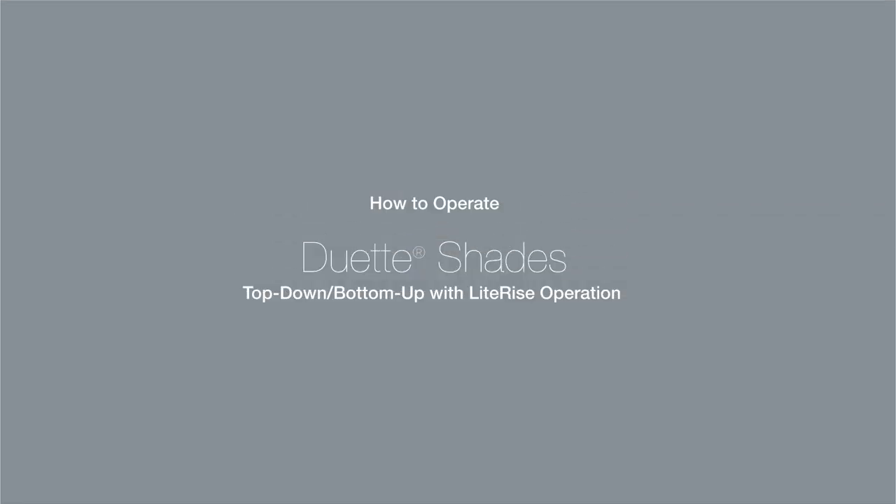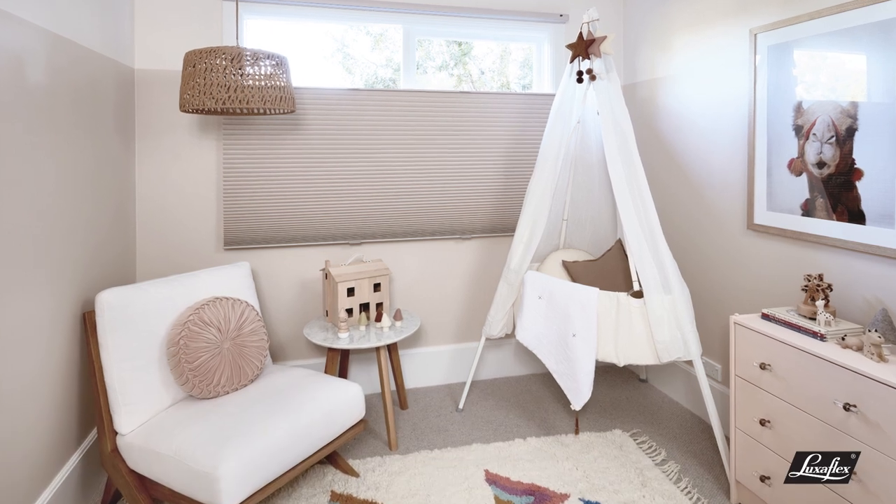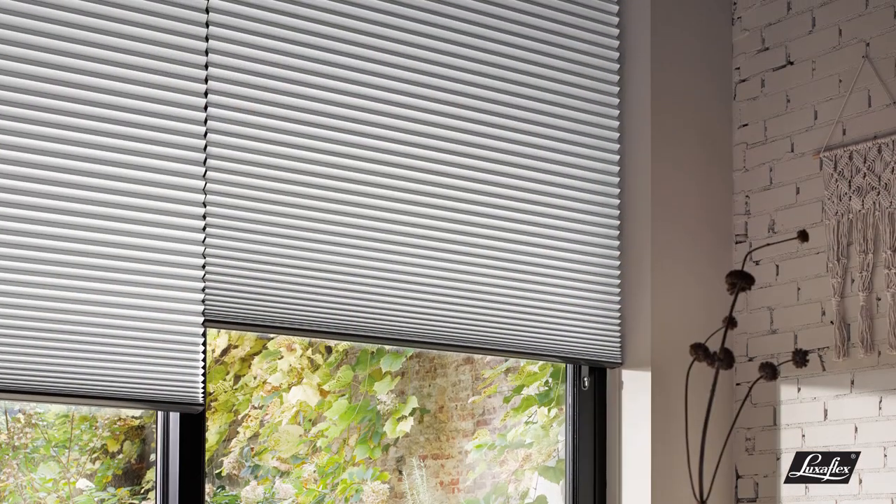My life with LuxaFlex. With proper operation and care, your LuxaFlex Duet shades will provide years of beauty and performance.